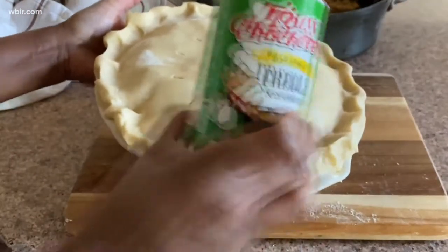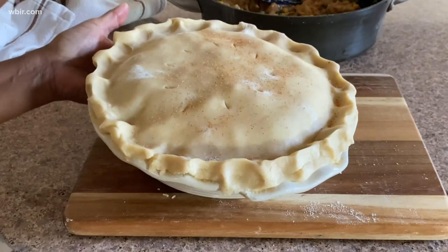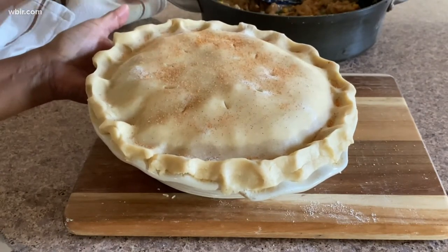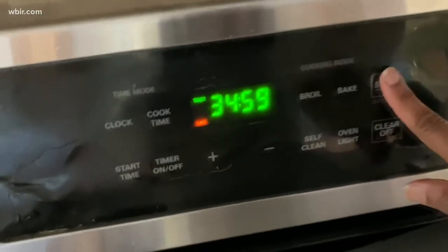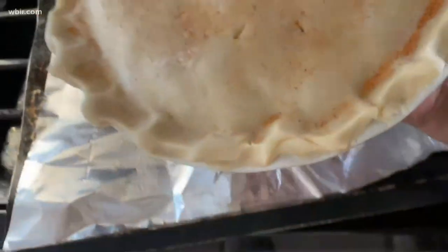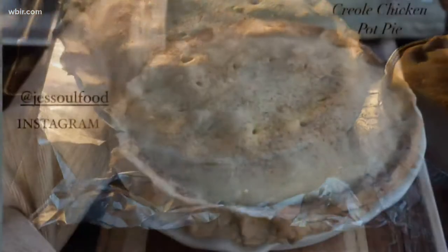I'm topping it with more Creole seasoning. If you want to get fancy, whisk an egg and brush that on top before the Creole seasoning. Now to prevent any burning from overflowing, I put aluminum foil on my cookie sheet. I've placed my pie on that cookie sheet so that way there are no burns on the bottom of my oven. It's at 425°F for about 35 to 40 minutes — check it because your oven may be different than mine.